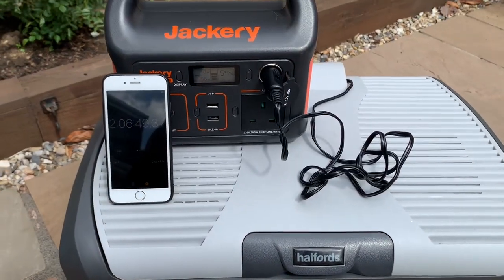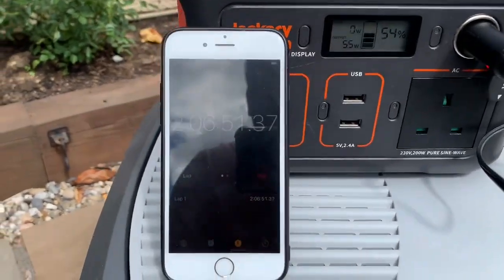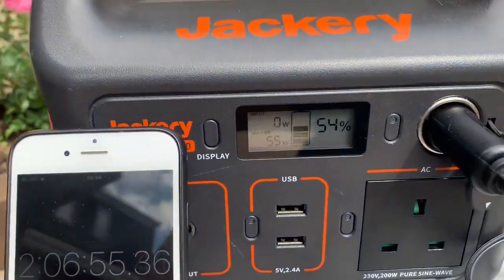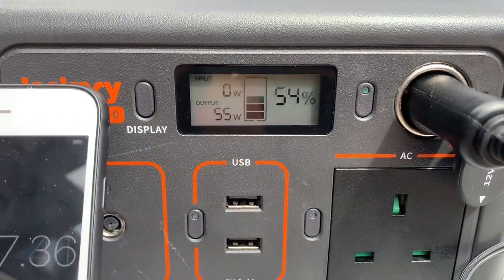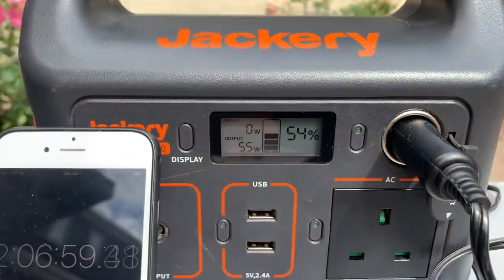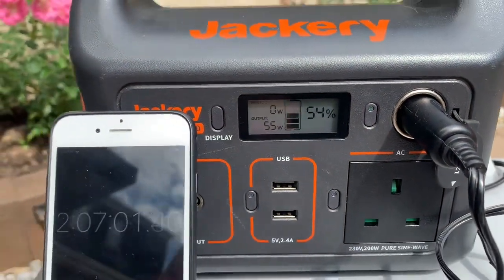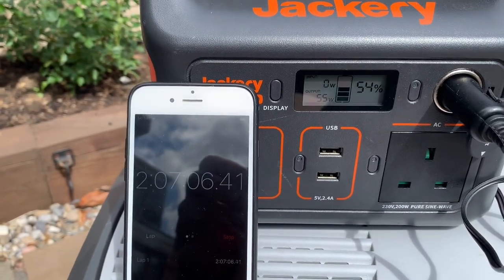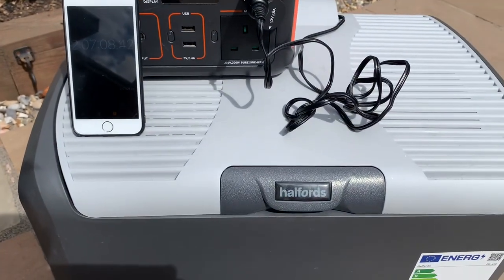We've returned to have another look, and as we can see we're at 2 hours and 5 minutes, still drawing 55 watts, and we're down to 54%. So realistically we're looking at potentially just over 4 hours of use, but we'll see what happens.